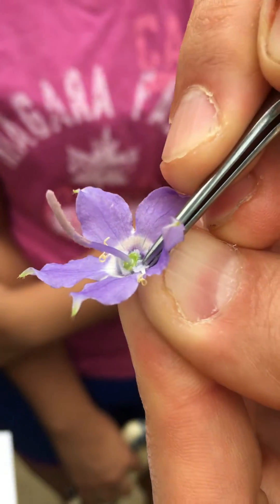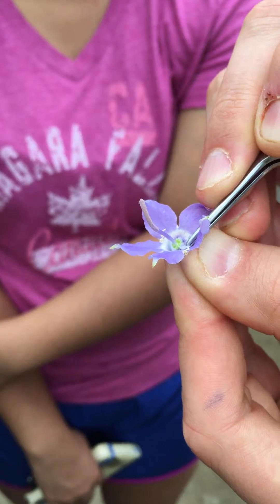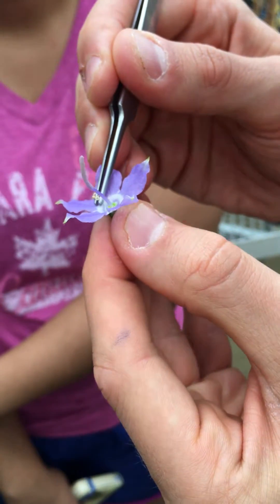I don't know — I haven't worked with nectar and I don't know if this is enough to really do a whole lot with. And we don't know if it replenishes nectar or anything.